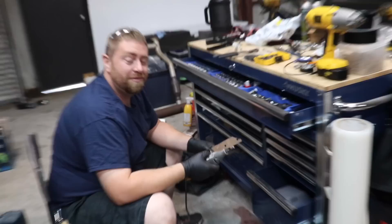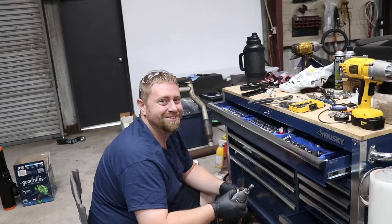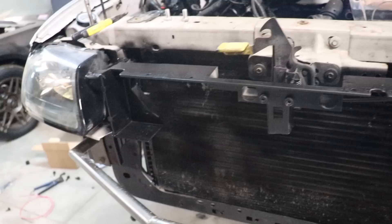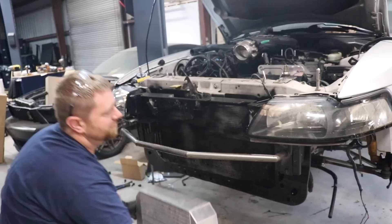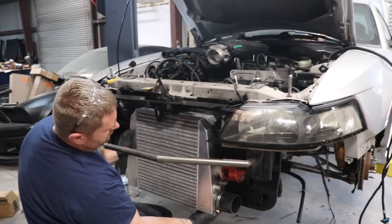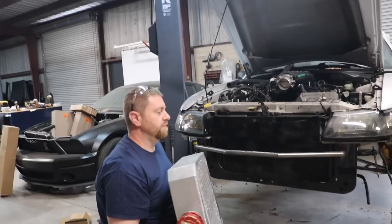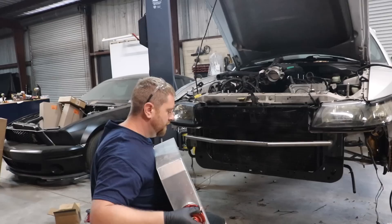Brad, what are we doing here? I'm attempting to fabricate some brackets so that we can mount the ginormous Pro Charger intercooler to the front of a car that it wasn't supposed to go on. So over here we have the front end, and Brad cut out a good portion of the header panel. The intercooler fits now — before, we could only get it to about here. So I'm cutting everything out. We can now get it mounted where we need it up in this position. And I think we can still use the grille thing too. I might need to trim a little bit on the back of it, but nowhere near as much as what I had to do to the header panel.